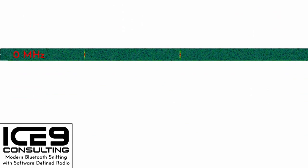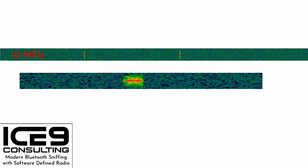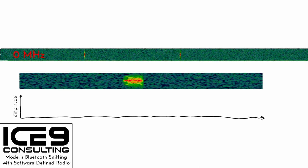Bluetooth is a bursty protocol, which means it doesn't broadcast continuously but instead sends data in periodic packets. This means we can't leave our demodulator running all the time — otherwise 99% of the time we'd be demodulating noise, which could lead to false detections. We need a way to detect the presence of a packet against the background noise. One approach is to plot the amplitude of the signal over time — when a packet is present, the amplitude goes up by a lot. We draw a line at some value we call squelch. When the amplitude breaks squelch, we know a burst of RF energy is present. We can also detect when the amplitude goes below squelch, and after a short timeout, we know the burst is over. This gives us burst lengths, which will be important later.